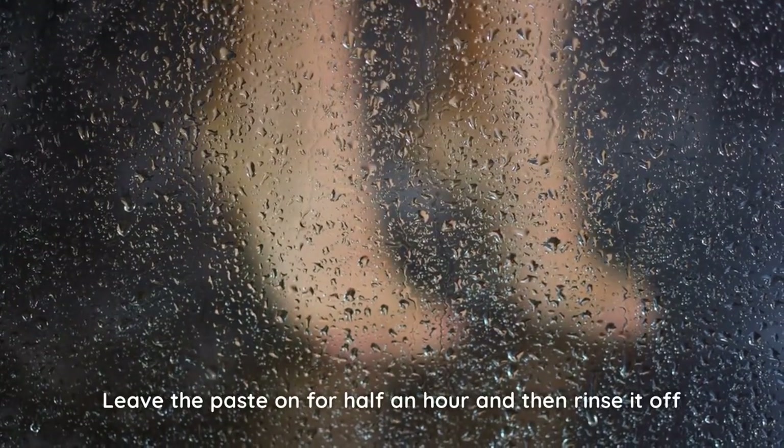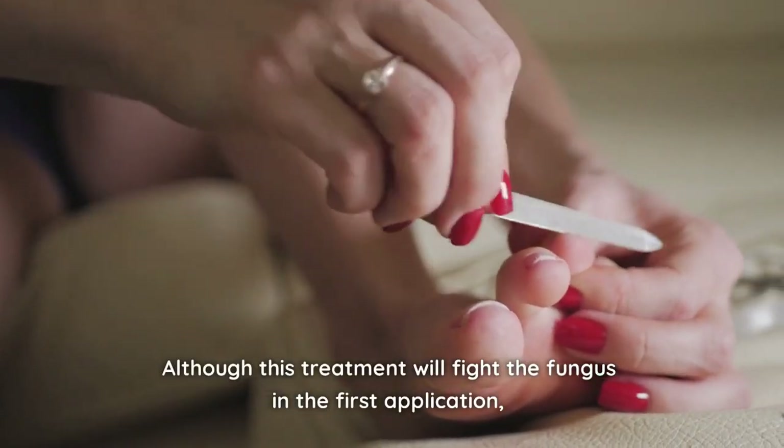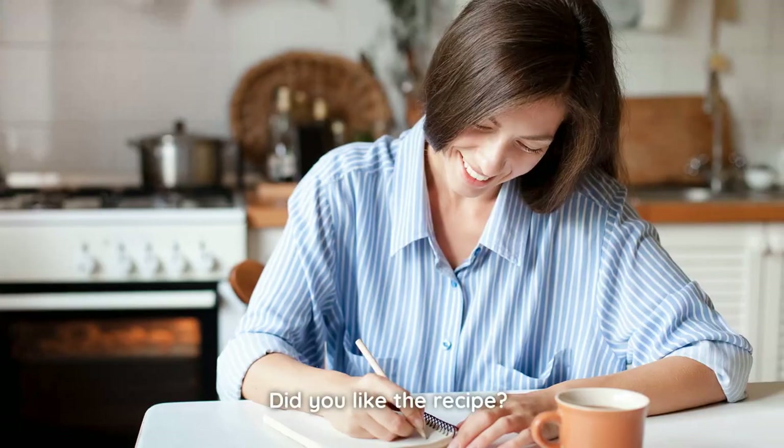Leave the paste on for half an hour and then rinse it off. Don't sleep with the garlic paste on your feet or cover it. Although this treatment will fight the fungus on the first application, it won't disappear overnight, so keep applying the paste until you see results.